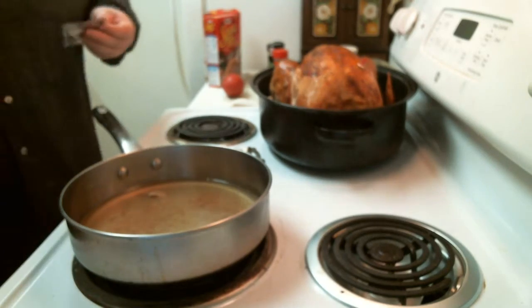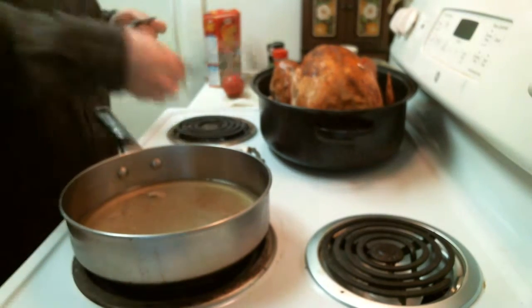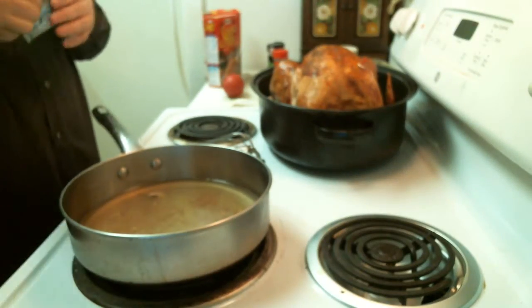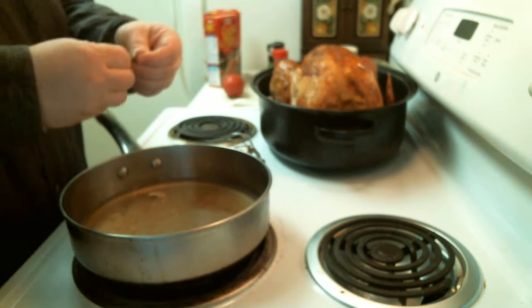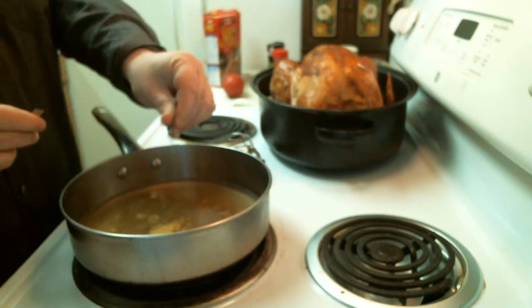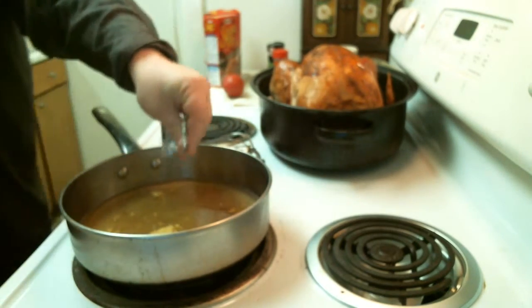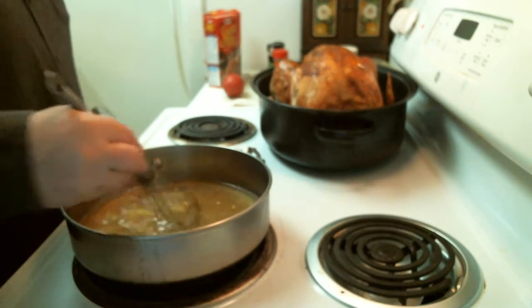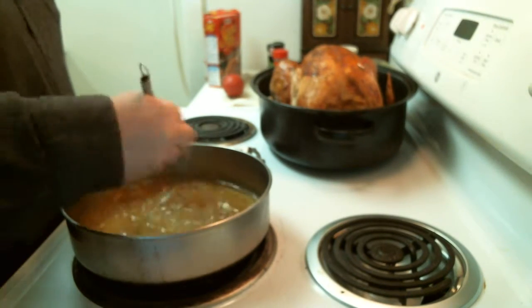Get out my whisk here. When you're making gravy, a whisk is a great idea to have. I'm going to turn this on to about five. I'm just going to dump this in here — this will give a little spice to it while at the same time adding extra flavor. Chicken's close enough to turkey; it's not a big deal.